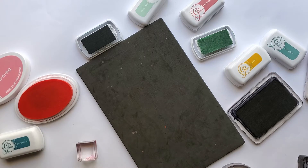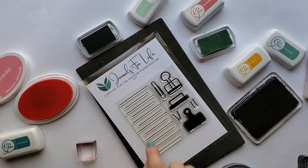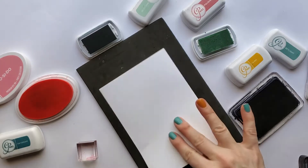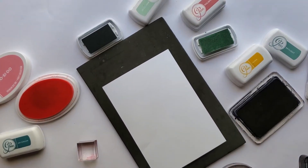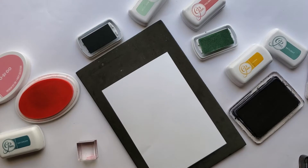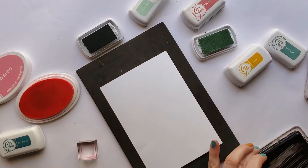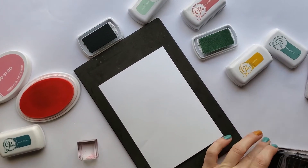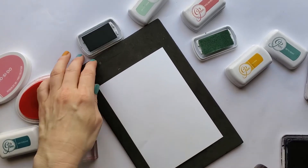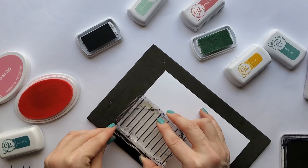Now let's look at Journal Basics two. The main feature of that one is the lines to journal with. I do that technique all the time — I'll stamp my page or use a pen, grab a ruler and write lines. Putting this stamp together has been rattling around in my brain for almost two years since I opened the shop. I've wanted to make some kind of little line stamp like this, so I was excited to finally get it.